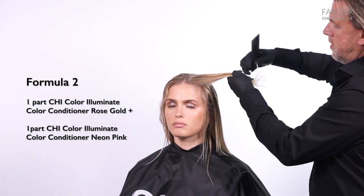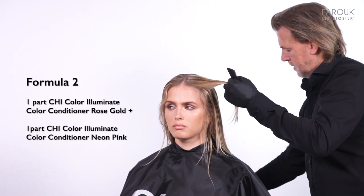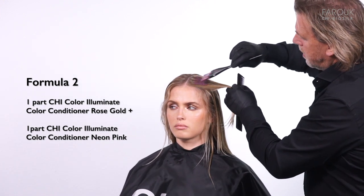Color the hair with formula 2 and 3. Use the freehand color technique to place the colors as desired.